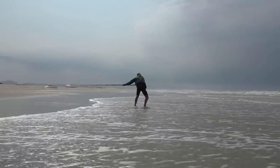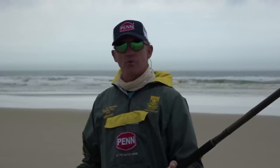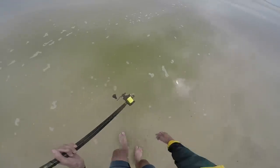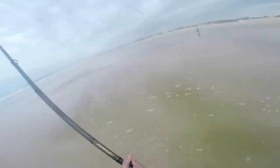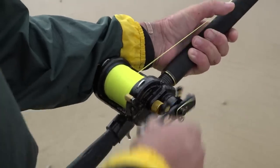A few extra tips to help you throw fewer bunches or increase casting distance: first, I like to wet my line. Dry line will burn your finger and you won't be able to feather it properly, so before every cast make a habit of wetting your line.